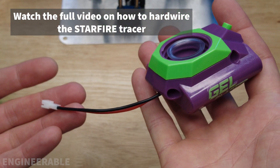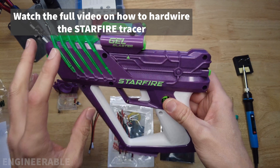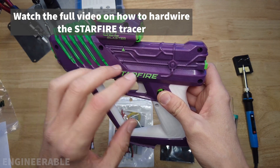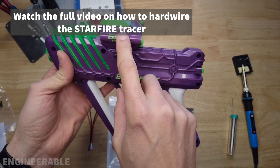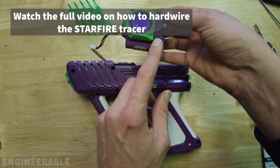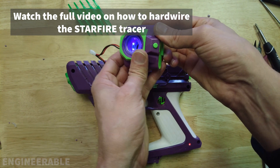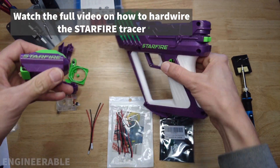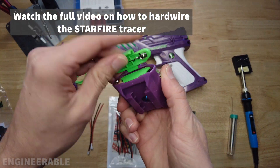That's it for the Starfire module. Now let's hook it up to the blaster. In this video I'm going to show you how to hardwire the Starfire unit on the gel blaster Starfire or the Surge so that the UV LEDs and the tracer unit can run off the internal batteries. As you can see the Starfire unit is wired into the blaster, there are no batteries in here, and you won't be wasting any more of these triple-A batteries.